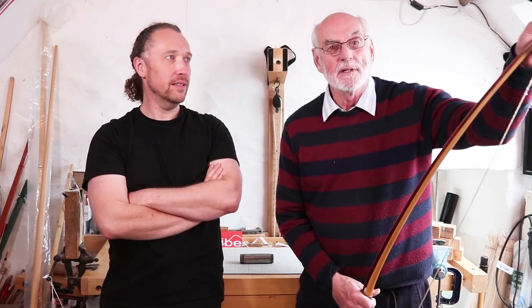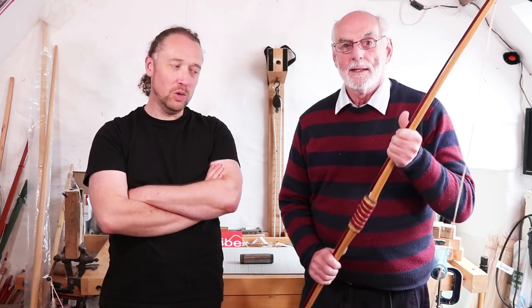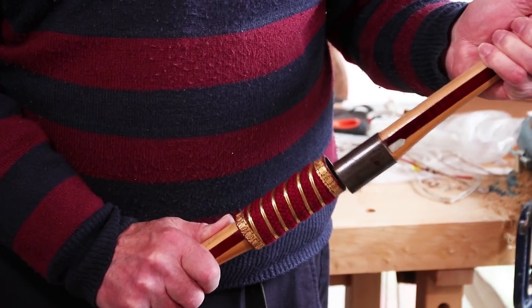But this is slightly different. If we unbrace it — it looks like a normal bow, but it actually comes apart.